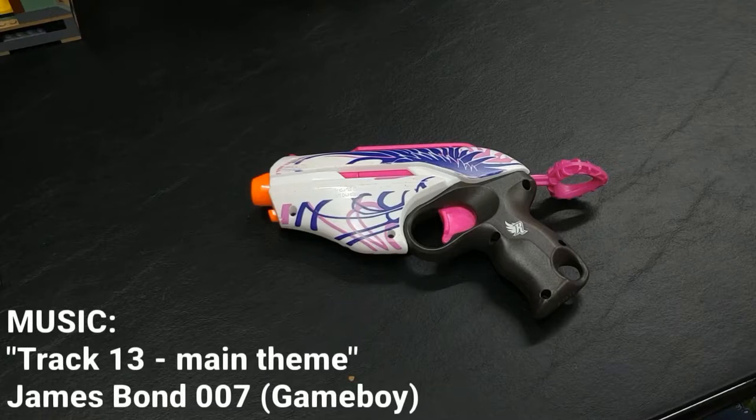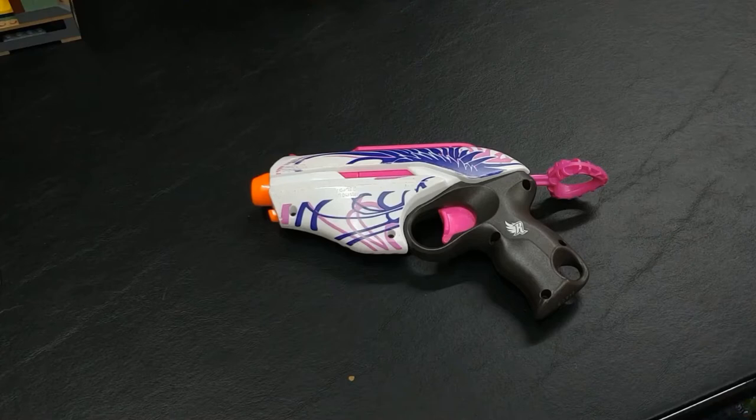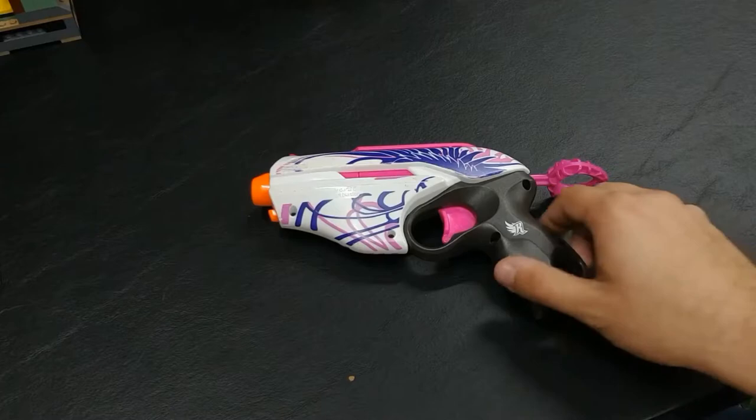Hello everybody, this is Maniac for Toys and we're here today with the Nerf Rebel Pink Crush. This was originally released in 2013, contained four darts, and originally released at $10 in the United States. I got this from a used lot of Nerf blasters.